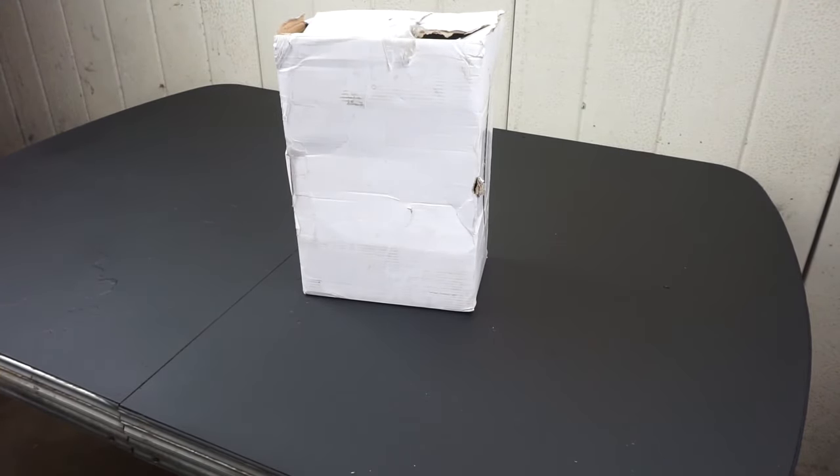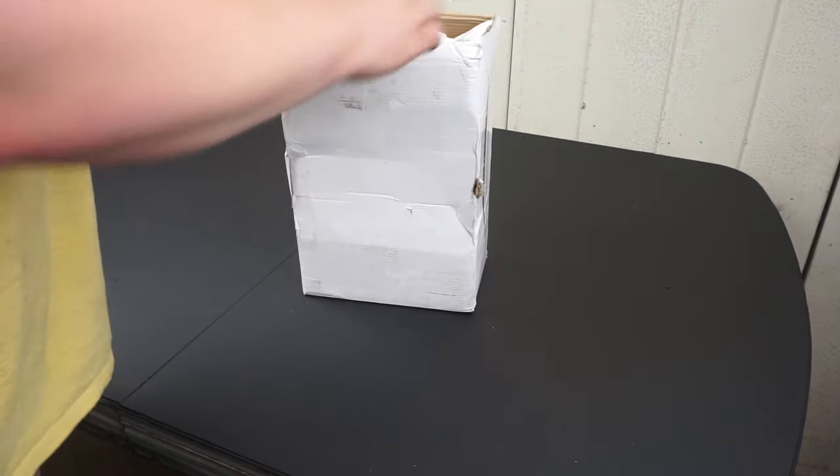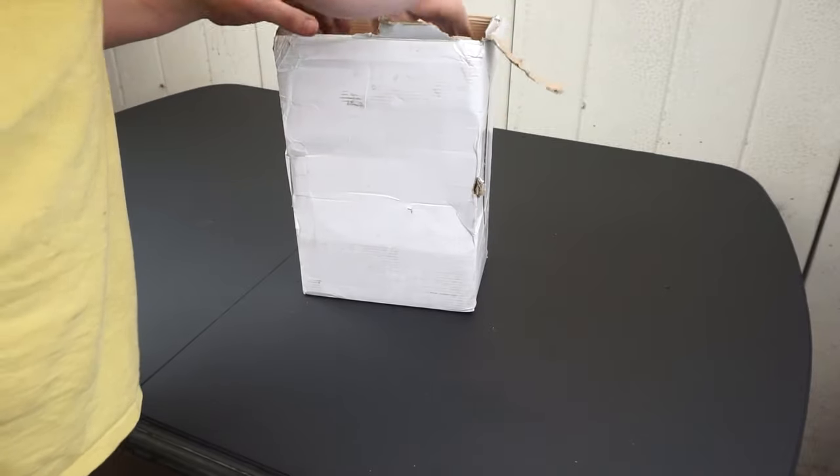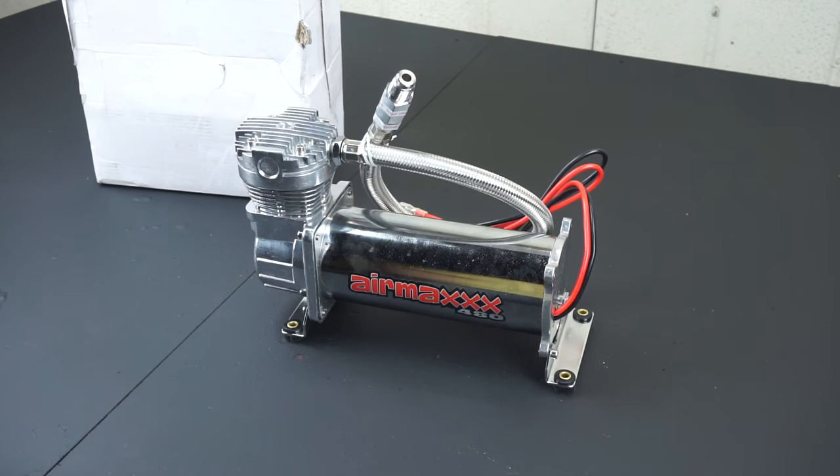We're going to start with the compressor, which is probably the most important part of the system, because if you don't have a compressor, you won't have any air pressure. This compressor was $150, and yes, there are cheaper compressors on eBay, but they won't support a very large air tank.